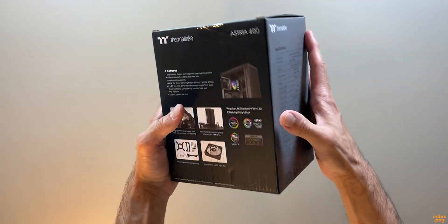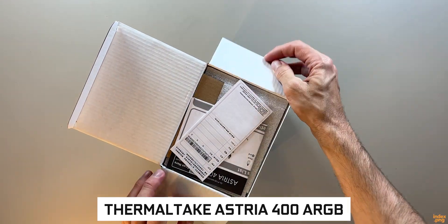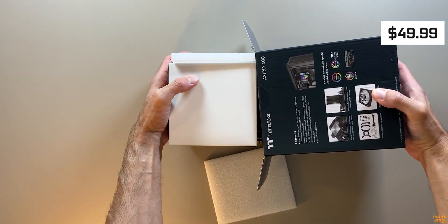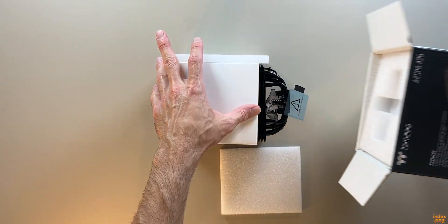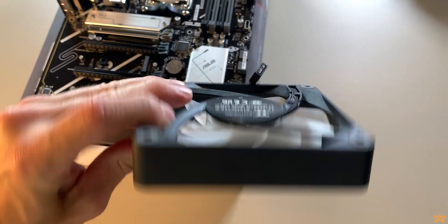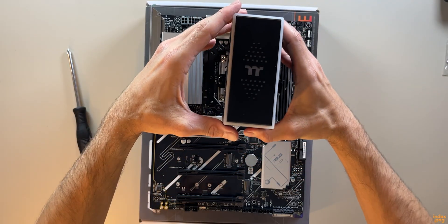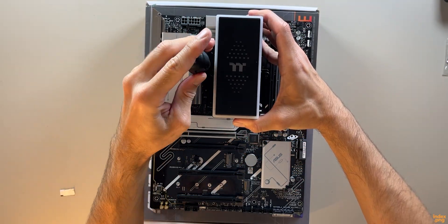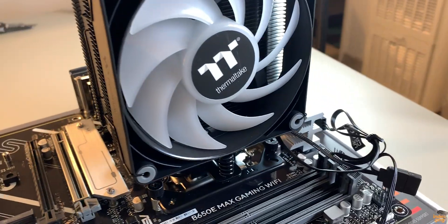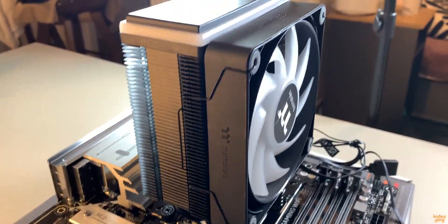Next up, the cooler. To keep this CPU nice and cool, I went with the Thermaltake TOUGHAIR 400 RGB. It's a solid mid-range air cooler, quite reliable and clean looking. I paid $49.99 and it also has RGB lighting — I'll show you later when the PC is on. Inside the box you get the cooler itself, one 120mm fan, and all the mounting hardware. Mounting it was simple — everything lined up perfectly with the AM5 socket. Once tightened down it feels secure and sturdy. I connected the CPU fan cable and the RGB connector, so it's all ready.